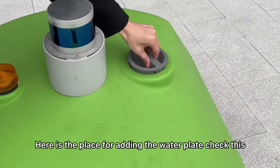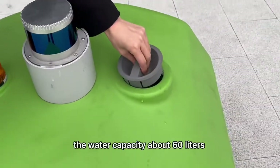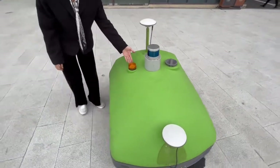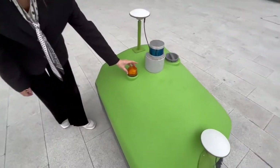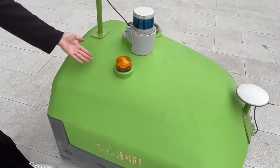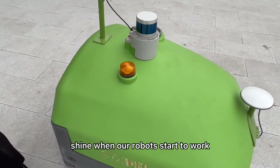Here is the place for adding the water. The water capacity is about 60 liters. The indicator light will shine when our robot starts to work.